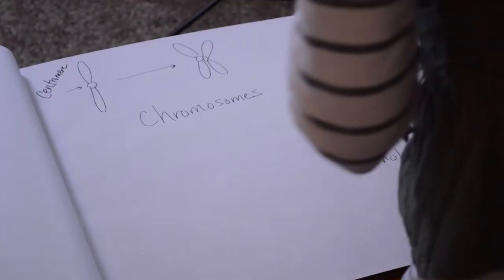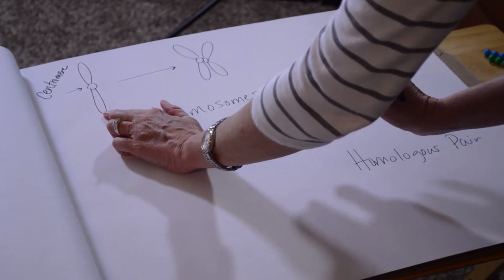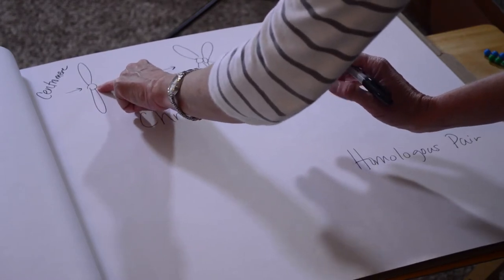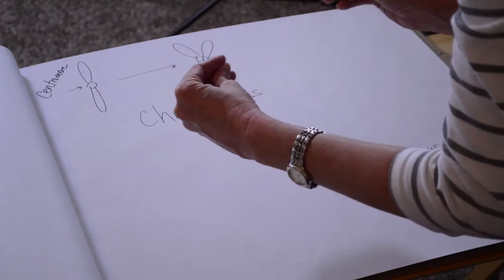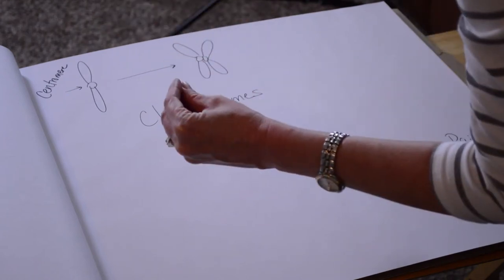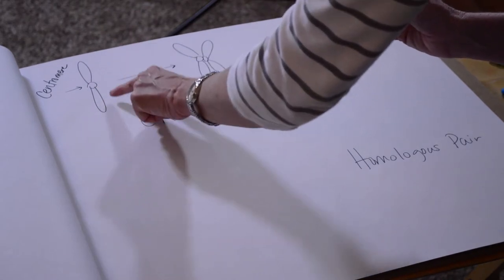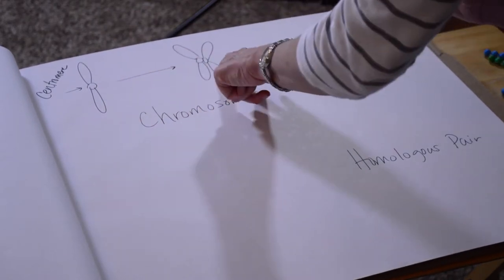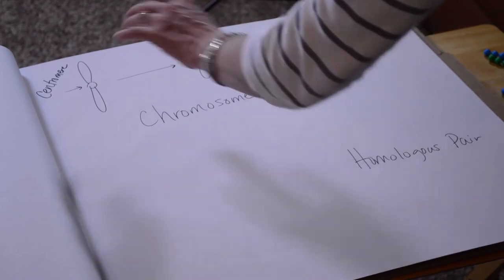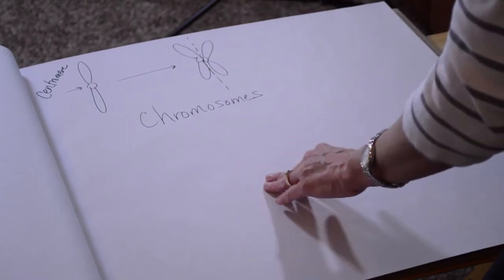Let's begin by reviewing some information. What we have here is one single unduplicated chromosome. This part here is called the centromere, and that's where the cytoskeleton will attach when it's moving the chromosomes around in cell division. When a chromosome gets duplicated, it looks like the X that we typically think of as a chromosome.